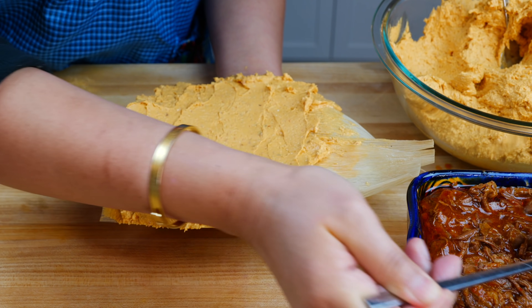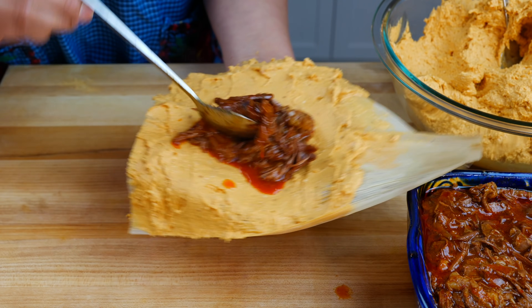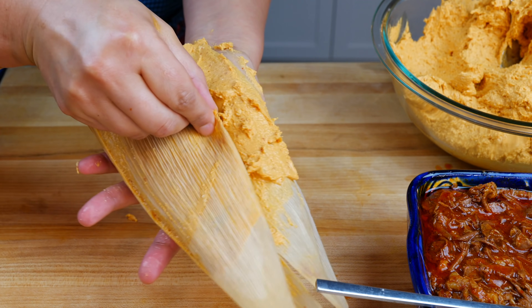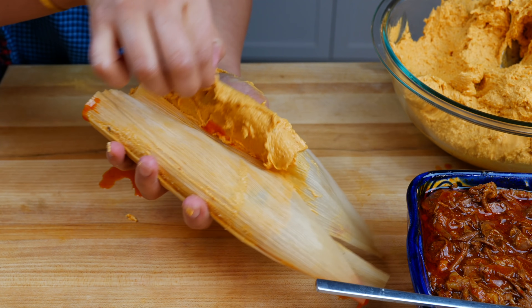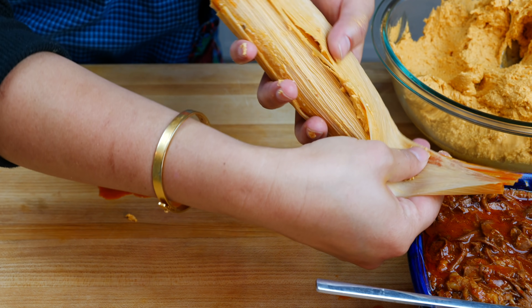Fill it with a lot of beef — it's so juicy! Pour some of that juice back if needed, then fold it like a nice little blanket and seal it nice and tight. The juice is just pouring — mmm, que rico!